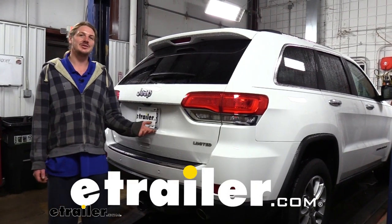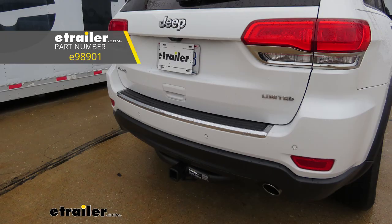Hi there, Jeep owners. Today on your 2015 Jeep Grand Cherokee, we're going to be taking a look at and showing you how to install E-Trailer's Class III 2-inch trailer hitch receiver.